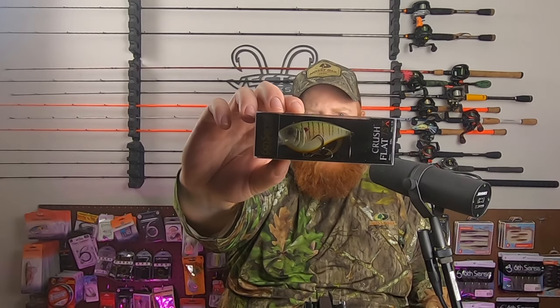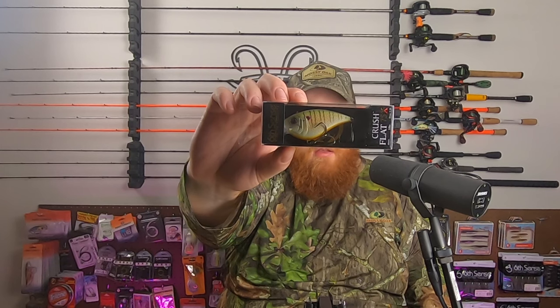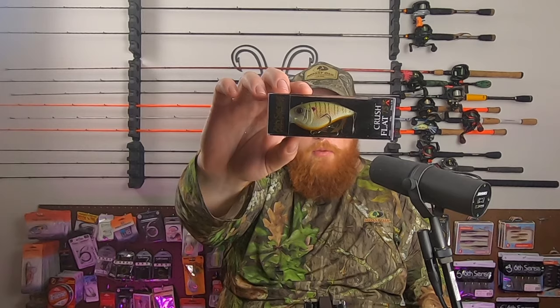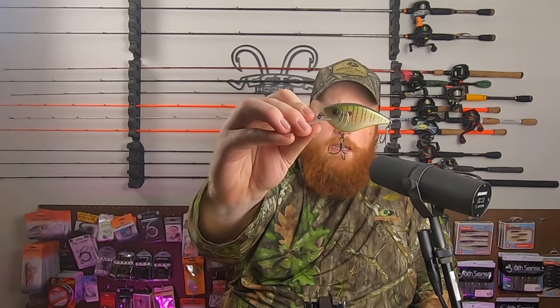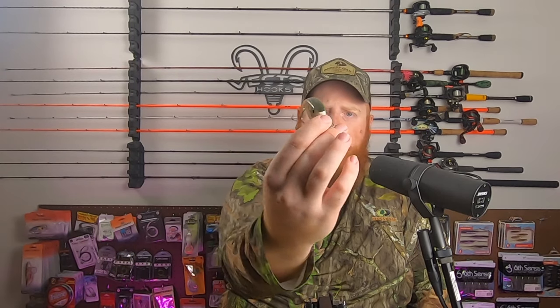Next up, we've got a Crush Flat 75X. Flat-side crankbaits in colder water this time of year are great. This color is called Gorge Gill. I don't think I've got any others in this exact bluegill pattern, but I do really like the bluegill patterns from Sixth Sense. That's actually one of the things I first gravitated toward — I was looking for more realistic bluegill patterns, and Sixth Sense has extremely lifelike and realistic bluegill patterns, especially for a stock bait.